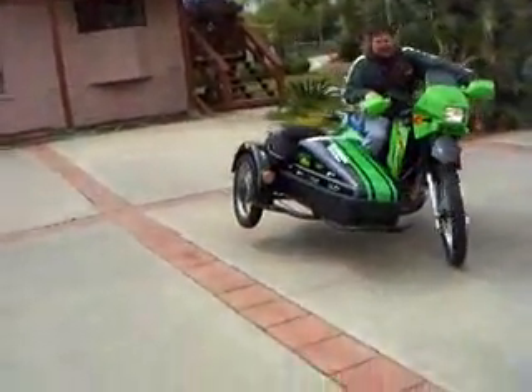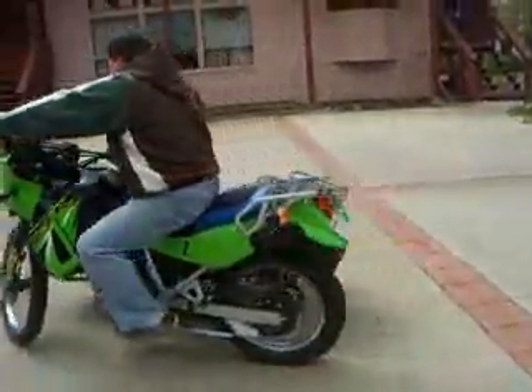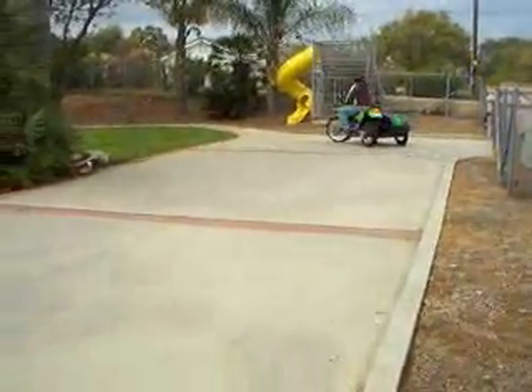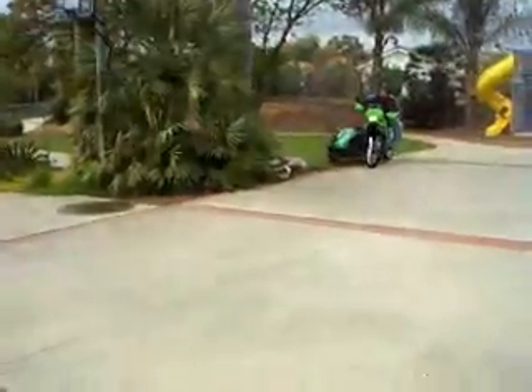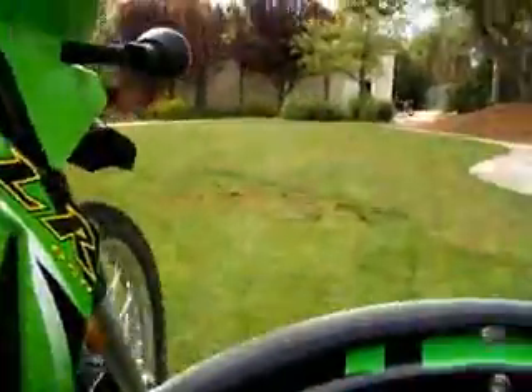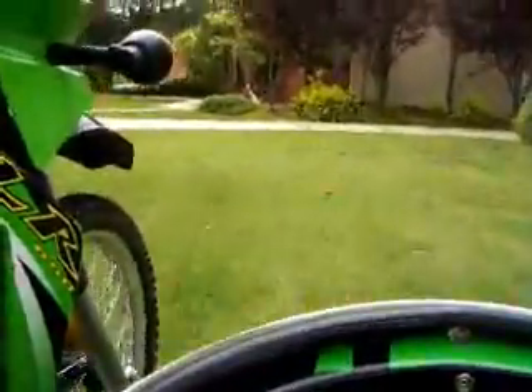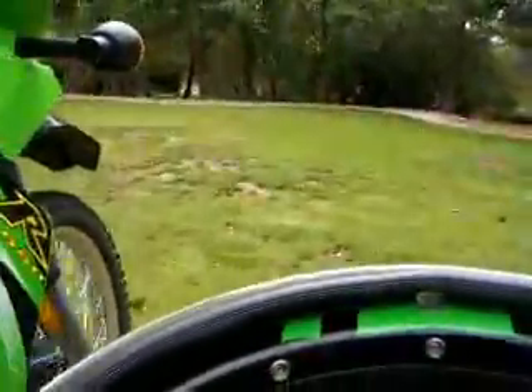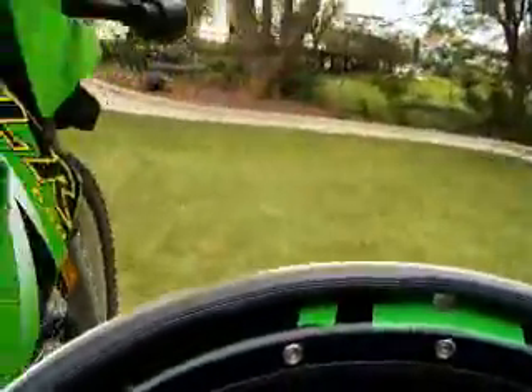Seems to be kind of unstable here. I don't know about this. Try to stay on the side — watch it.